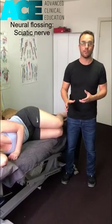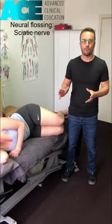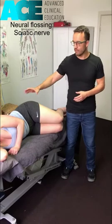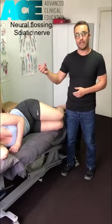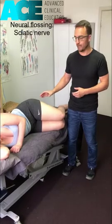We're going to do a neural flossing technique for the sciatic nerve. Before you do any nerve work, you obviously need to do a thorough assessment. At this point we're going to assume that we've done our slump test, our straight leg raise, our Valsalva — all these other tests we might need to do to identify a discogenic or a nerve root-based compression of this nerve pathway.